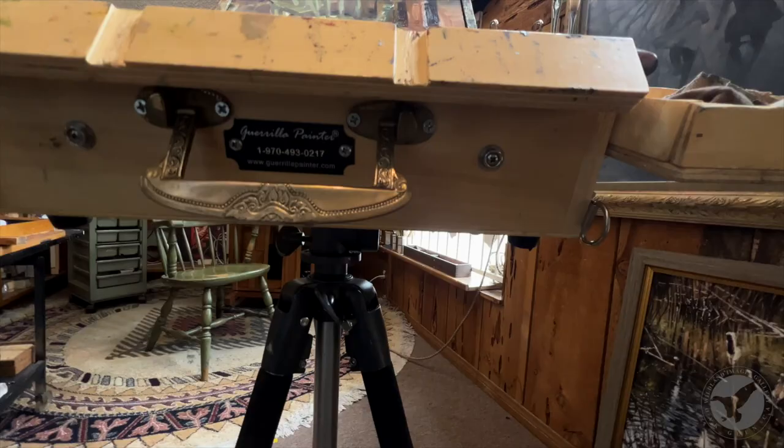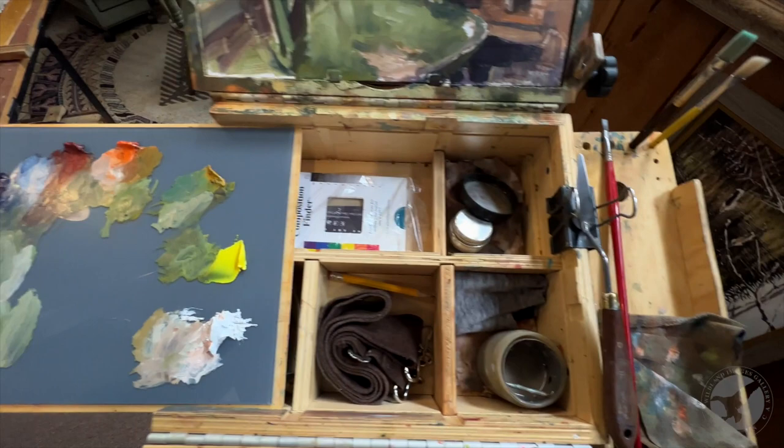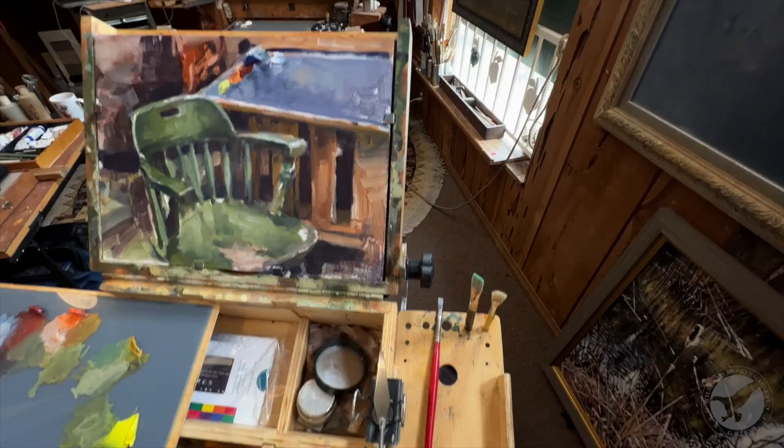There's a few things I've done to this one. This box here fits inside right there in that whole area. I cut off this part so I could put wet brushes in just like this. I really enjoy this box because it's pretty tough.